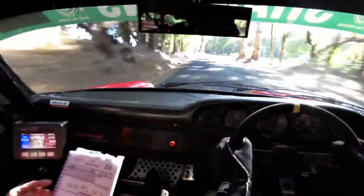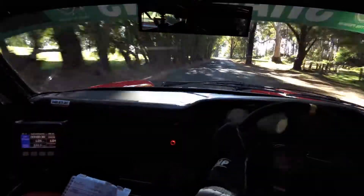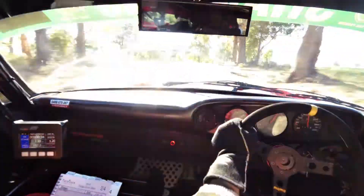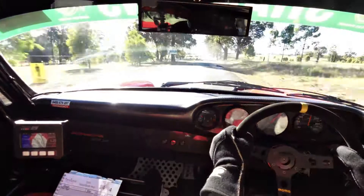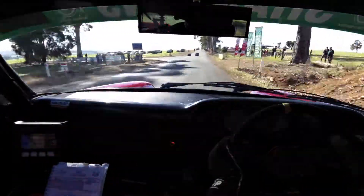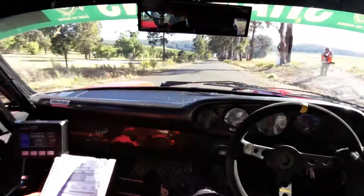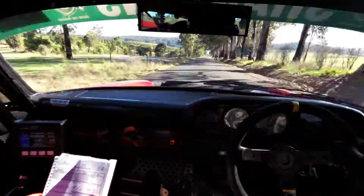6 right here, out, 150. 9 right over brow, 150. Turn 3 left. Turn 3 left here. Straight, 700. Straight 700 here, I'm watching speed. Yep. At end, brow, 40. 70, 7 left short.